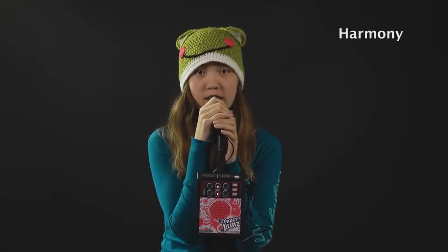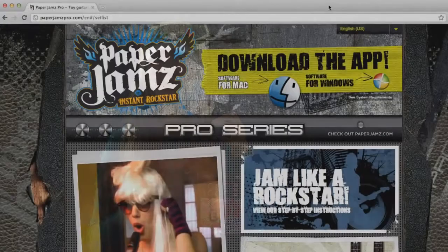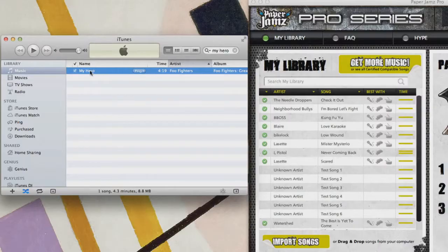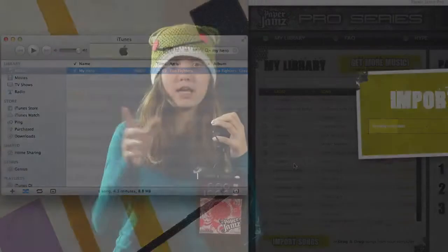There's also a mode that makes you sound like Alvin and the Chipmunks. Here's how you download your own song: you go to paperjamspro.com and download the free app. Then you use your music library or iTunes and drag your songs into the app, and you can sing along to them.